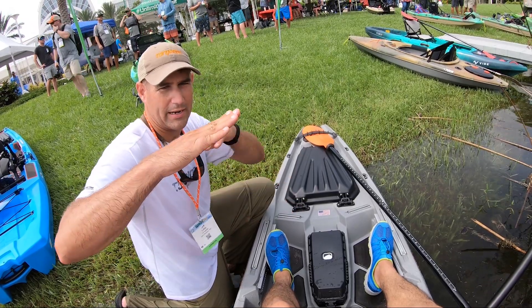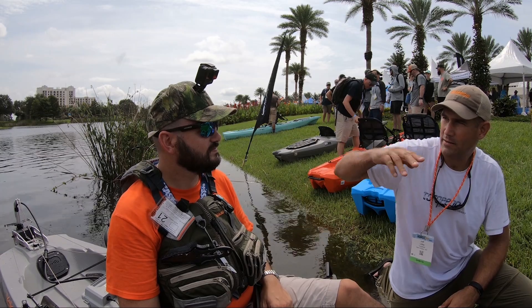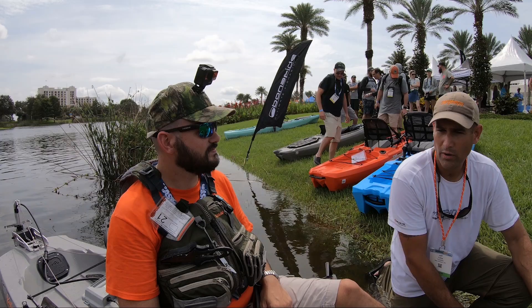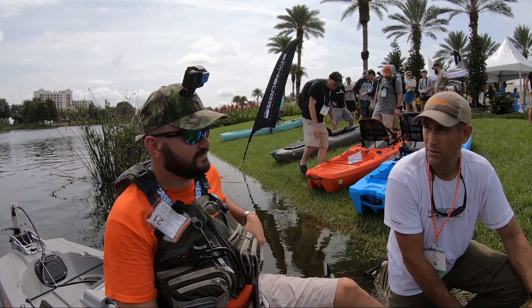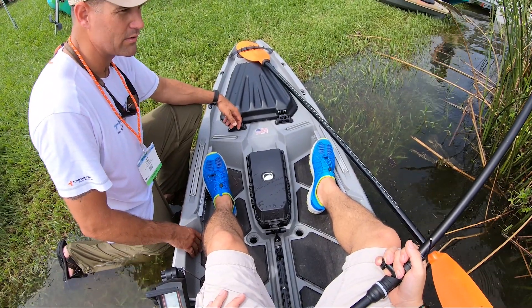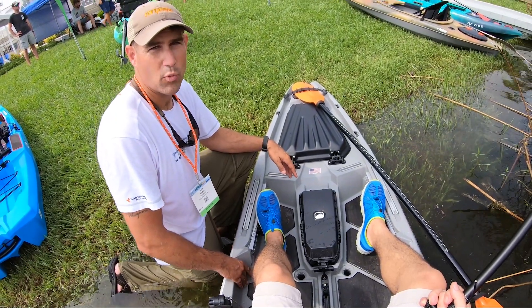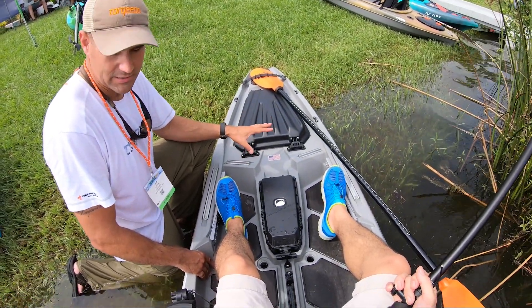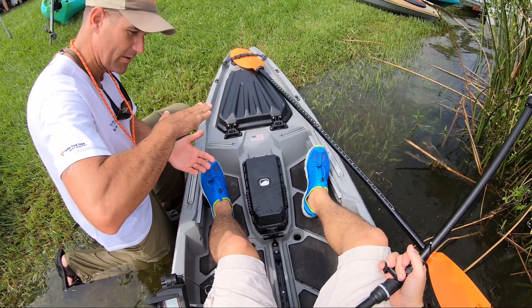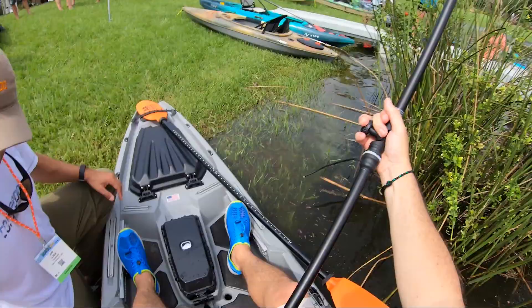With the Attack 140, seat position lets you trim it very far forward, which changes the boat's trim dramatically and increases speed. That particular setup got the Attack 140 to 7.14 miles per hour — over 7.1 mph. This boat, the Bonafide SS127, this morning I got it up to 6.8 mph; it's solid at 6.7, but pushing the nose down it was hitting 6.8.